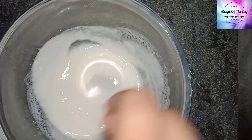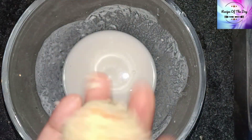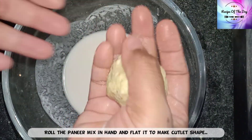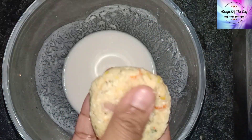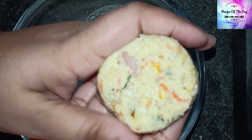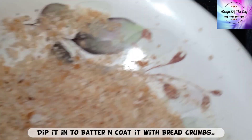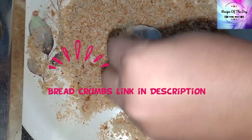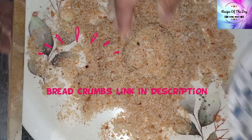Take a portion of the mixture and make it into the same flat cutlet shape. Press it in the batter and then coat it in the breadcrumbs. Coat it thoroughly in the breadcrumbs.